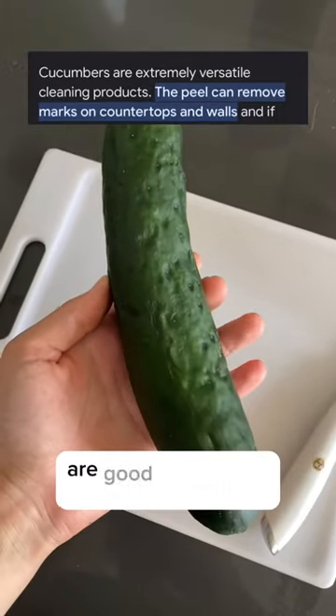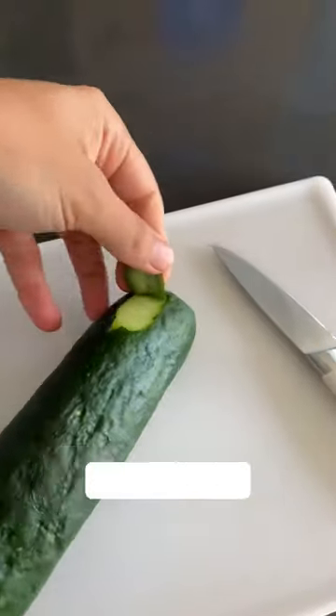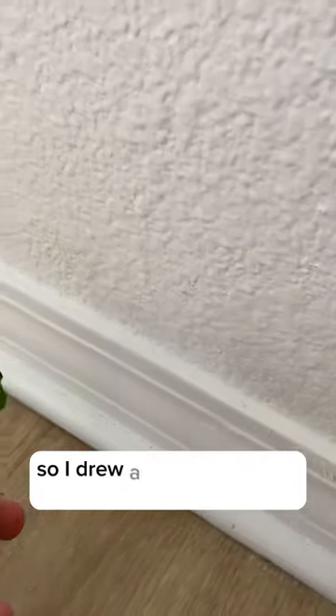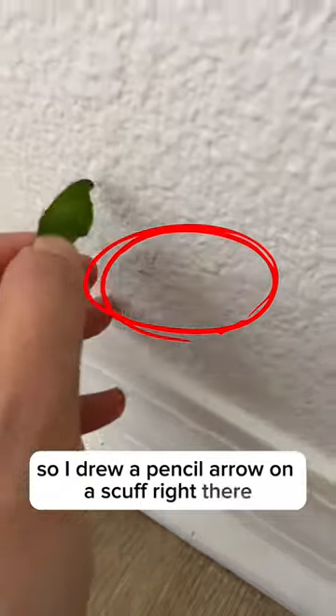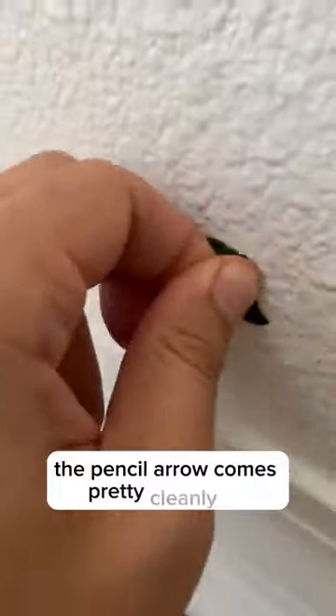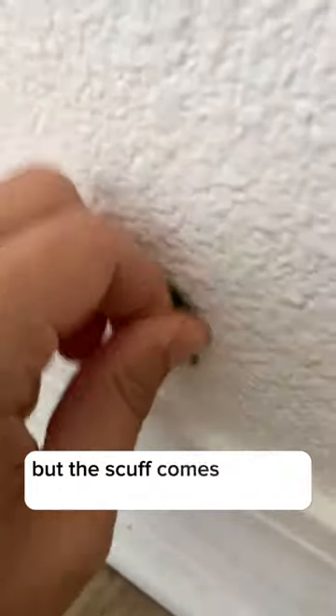Supposedly cucumber peels are good at cleaning countertops and walls, so let's try it out. I drew a pencil arrow on a scuff so you can see both the pencil arrow and the scuff. As I scrub it, the pencil arrow comes pretty cleanly off, but the scuff only comes halfway off.